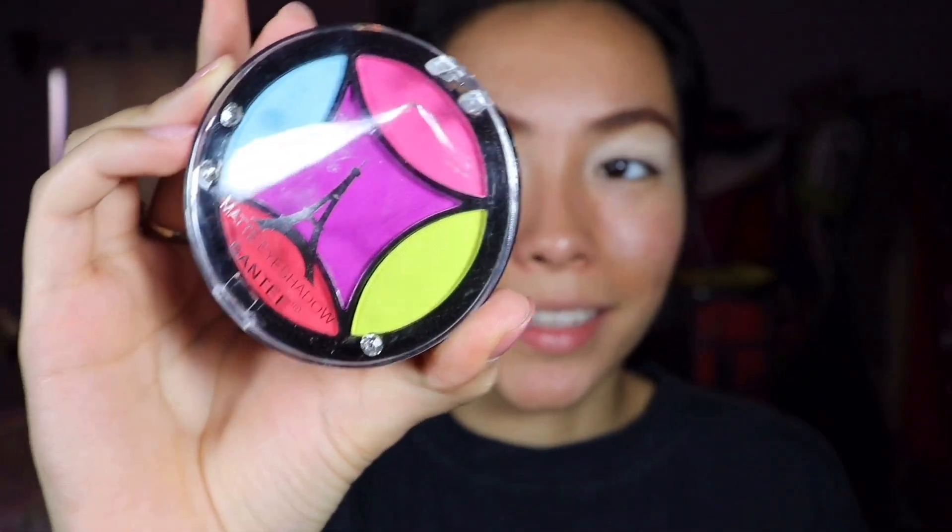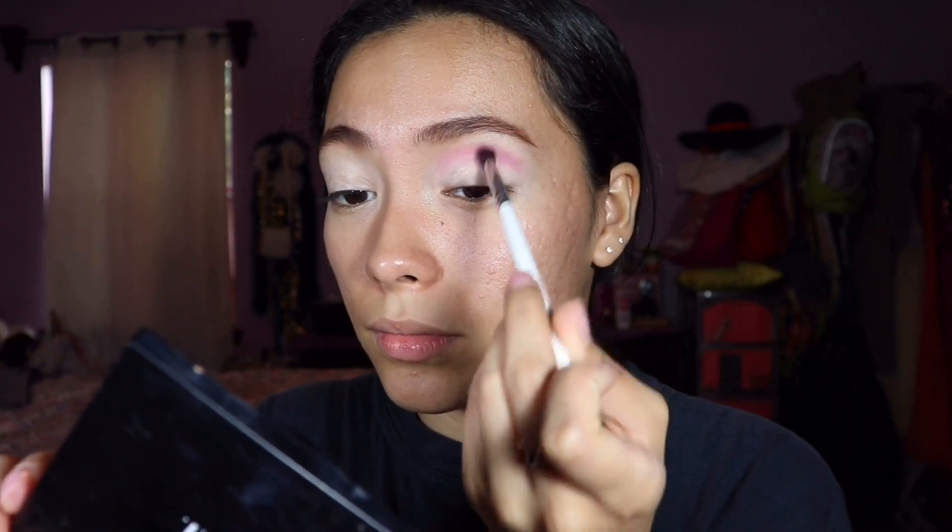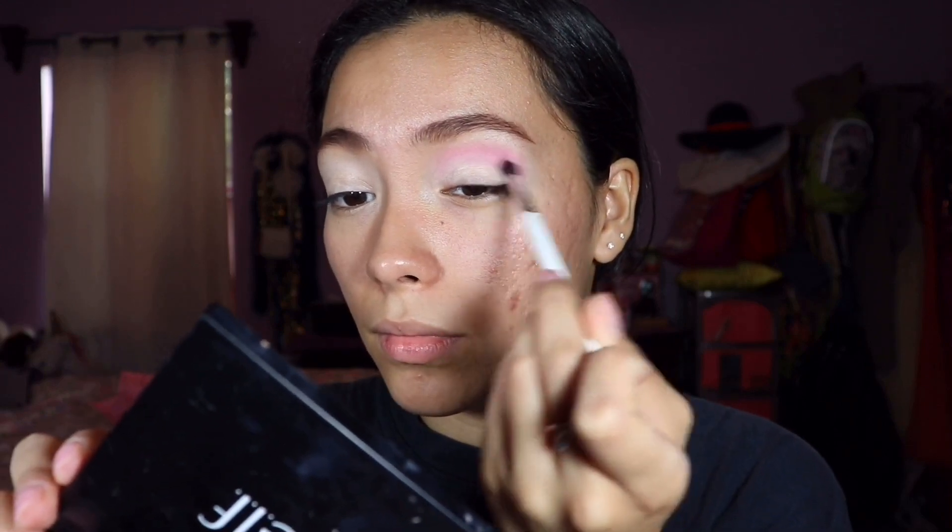Moving to eyeshadow — I got really excited with the colors, they look so bright. The creasing, oh my god, guys this is creasing. I'm just going to start with the pink. I'm trying to see if I can pack on the color and it will show up, and it definitely does. I don't know, I'm really trying to blend this but this is the best we can do.